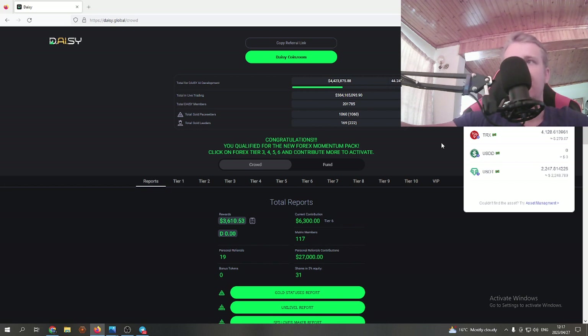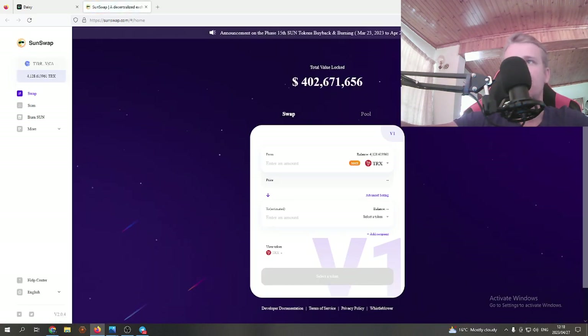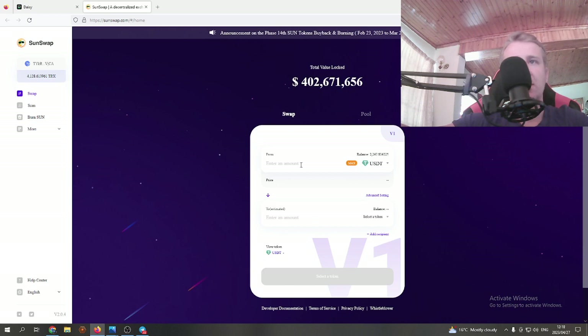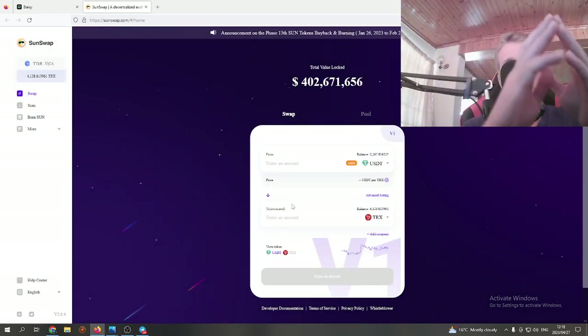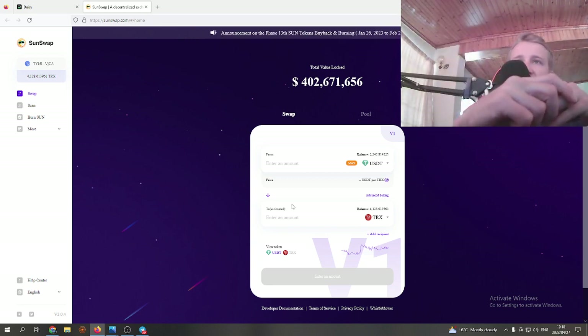Next, we want to swap some USDT for TRX so we have TRX for transaction fees when purchasing tiers. In TronLink, click on Swap, then choose USDT, and select TRX as the token you want. Preferably you want about 700 TRX for fees — it ranges between $30 to $50 worth of TRX. I know the fees are a bit steep, but it's not Daisy's fault — it used to be more like $20 per tier purchased.